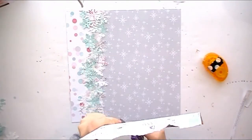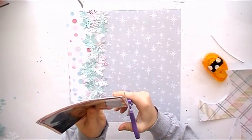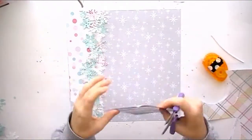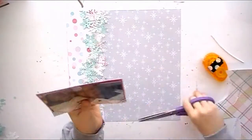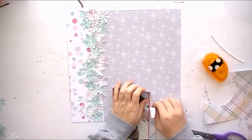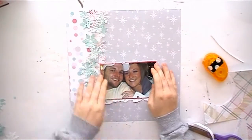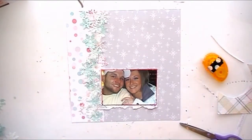I'm going to back the photo up on some bright pink cardstock that came in our kits this month, and then I'm going to go in with this sweater pattern paper — that's what it reminds me of, a sweater — and that's from the Crepe Paper Snow and Cocoa collection. I'm just going to kind of rip it up, not making it perfect looking.